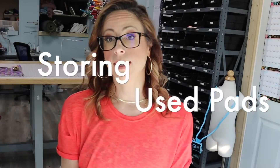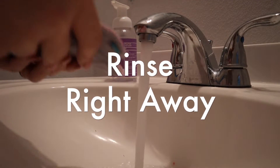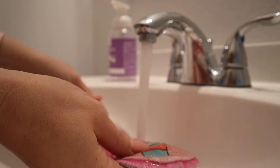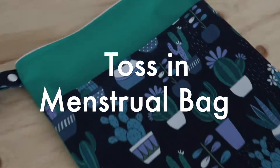The first thing we need to go over is what do you do with that used cloth pad when it's time to take it off. The first option is to rinse it in the sink right away, if it's somewhere private — maybe you're at home or at your family's house. You can take it to the sink and rinse it off first if it's pretty soiled. If it's just lightly needing to be changed, you do not have to rinse it off first.